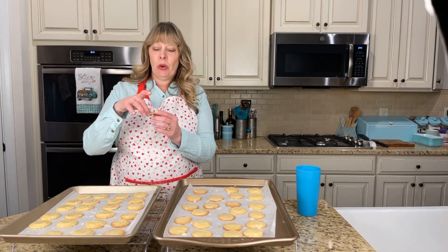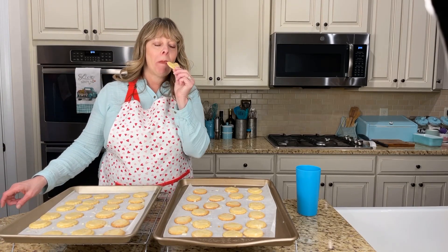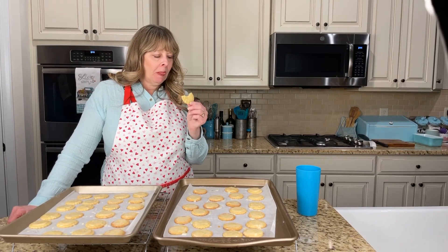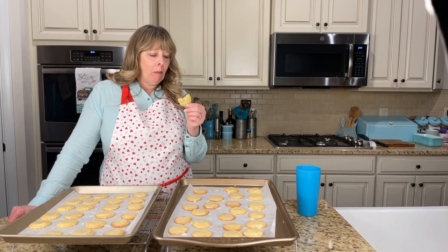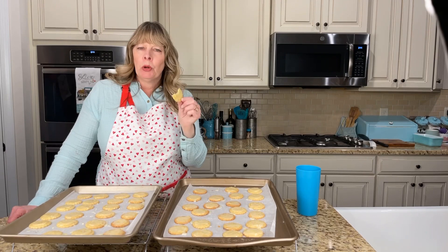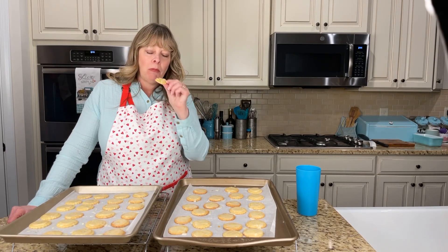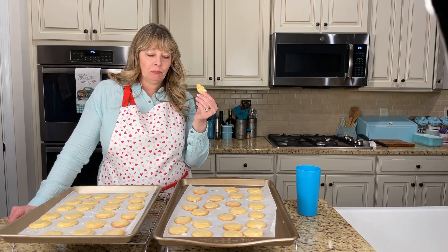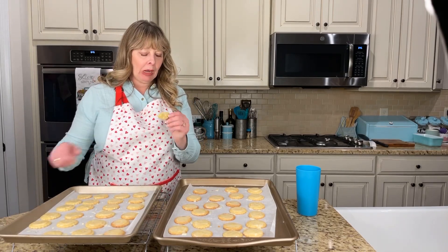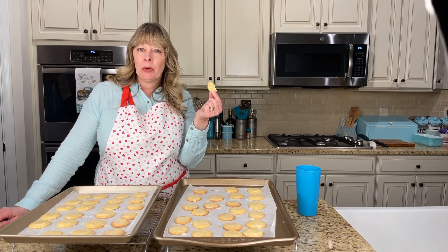The glaze isn't dry yet, but I'm going to go ahead and do a taste test on the ugly one. Now some of these, as you can tell, did not get real brown on the bottom - it's okay, it didn't hurt them. And the longer these sit, the better they're going to taste, just like any other baked good.